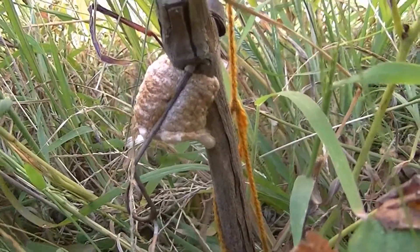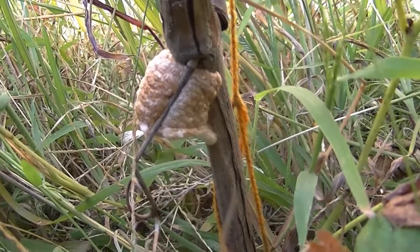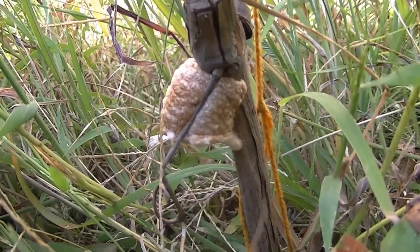I don't know if I should cut it off and take it inside and keep it in the fridge so it doesn't hatch until spring, or what.